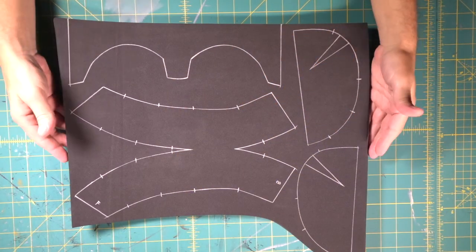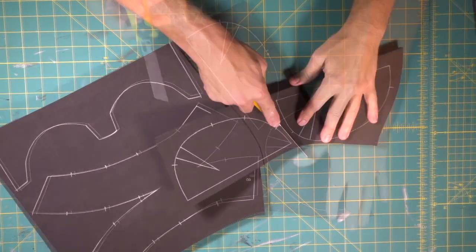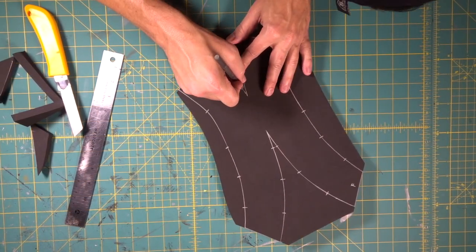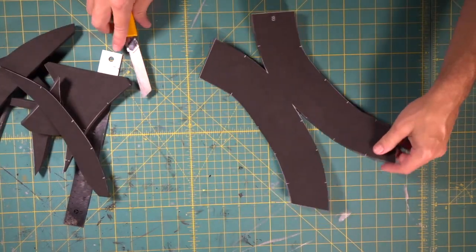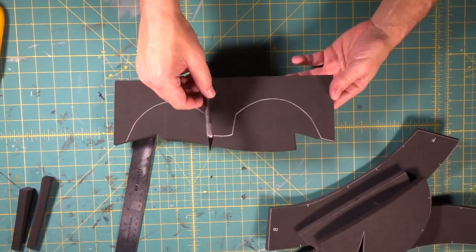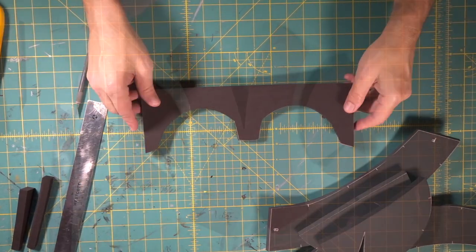Here's where we start building our Valkyrie helmet. We've got our half-inch thick foam — that's 12 millimeter — and we're going to use that for the main pieces of the helmet. We can totally do this with the X-Acto knife, but since we have a bandsaw, we're going to use it. There we go — perfectly cut out with a nice 90-degree edge.